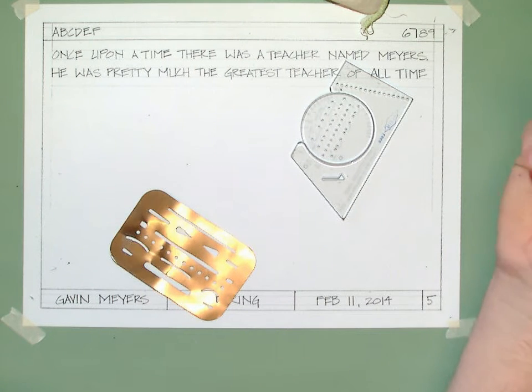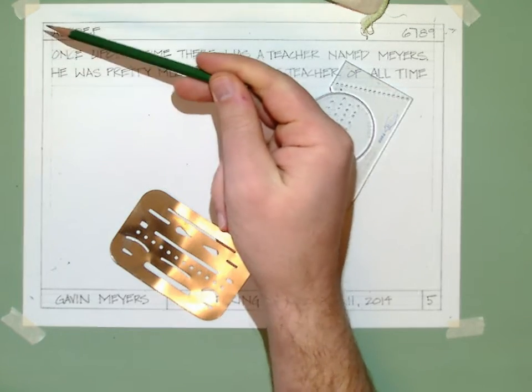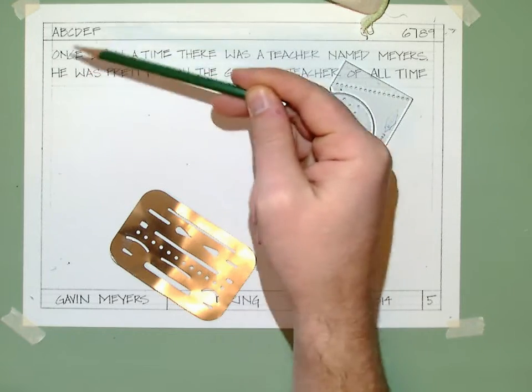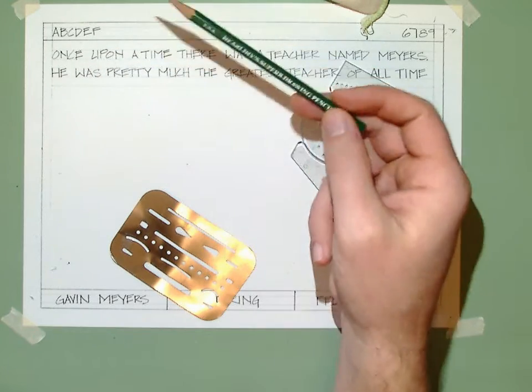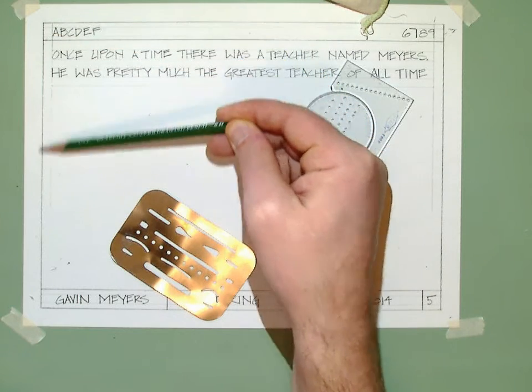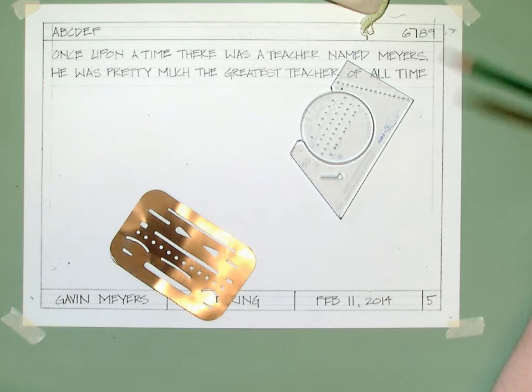So we went over in class how to make your title block, and at the very end — for purposes of showing you how to do everything and not making you watch me do a whole entire assignment — I went ahead and did it early. But at the very end, going in and darkening up all your lines, your object lines that you want to stay in your title block, and so forth, and then how to do the assignment.